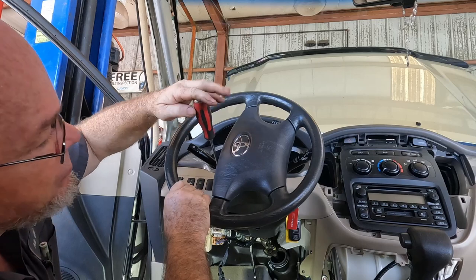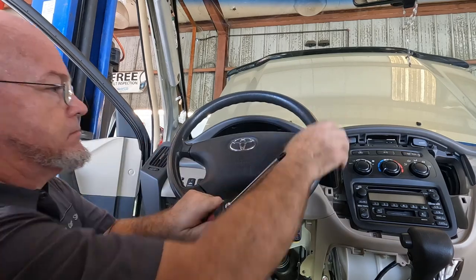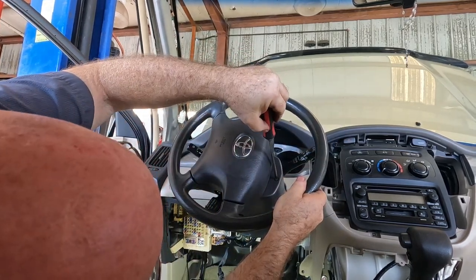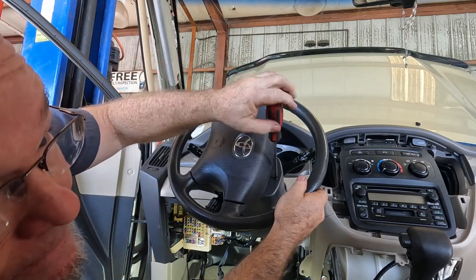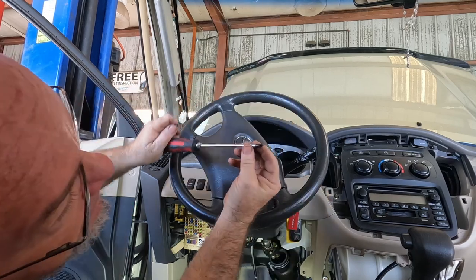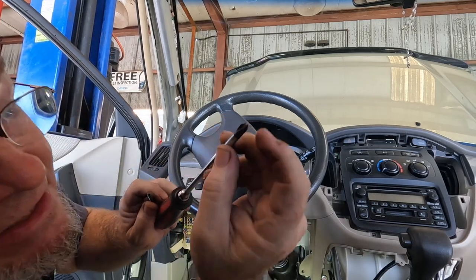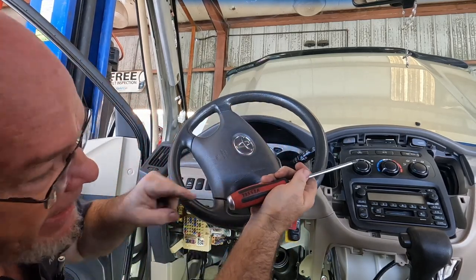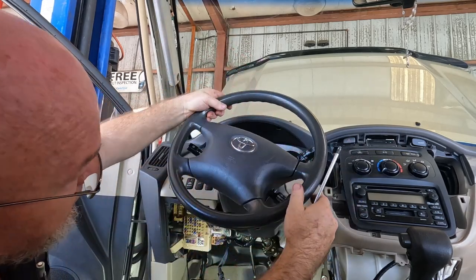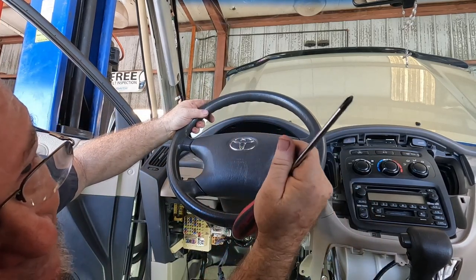Someone was asking me how I like these Vessel screwdrivers — best screwdrivers I've ever owned. The JIS tips work better on Japanese screws — we call them Phillips but they're slightly different. This has serrated teeth on the tip so it bites real good, and it's full tang so you can hammer it if you need to impact a screw that's stuck. Great screwdrivers — I think I paid like 88 bucks for them.